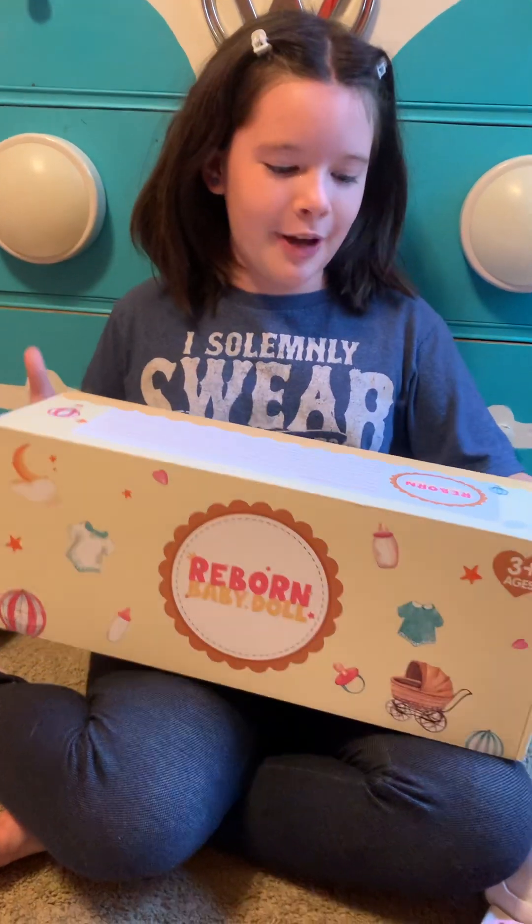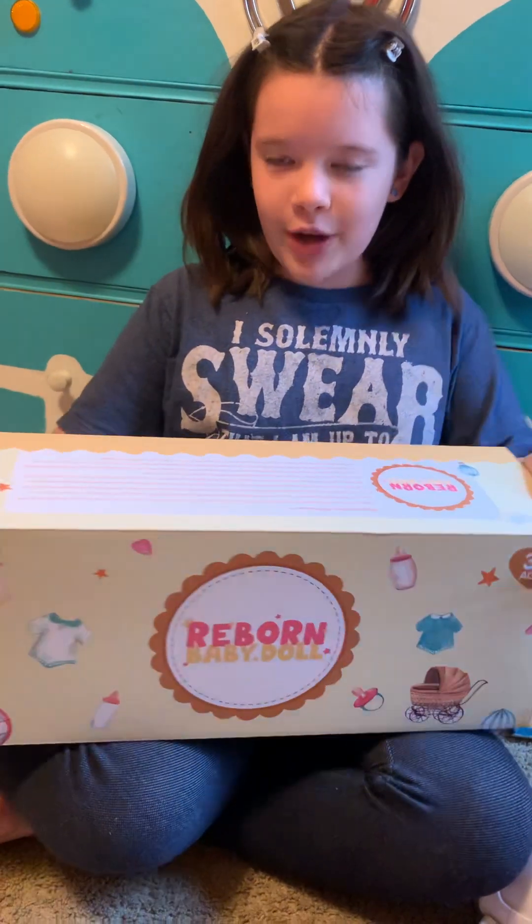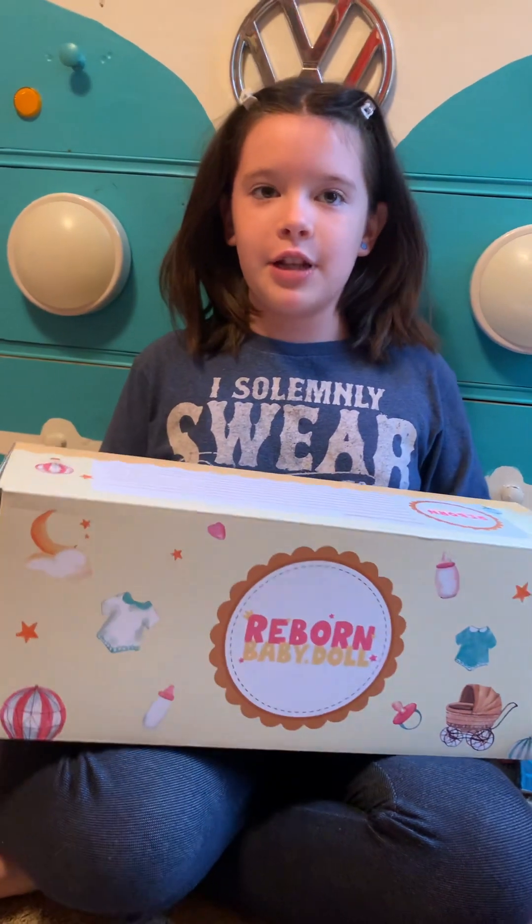Hi guys, so today I'm going to be unboxing my Reborn doll right here. It is going to be my second Reborn doll.